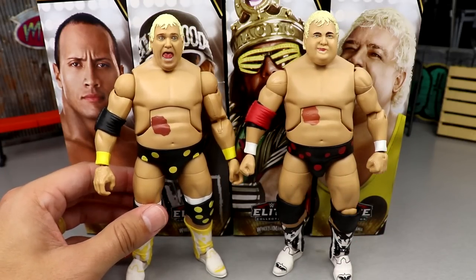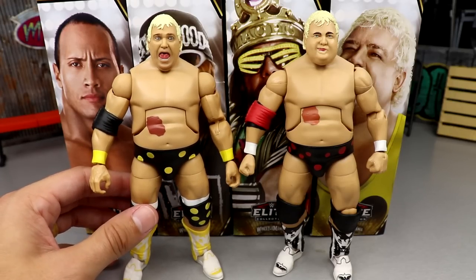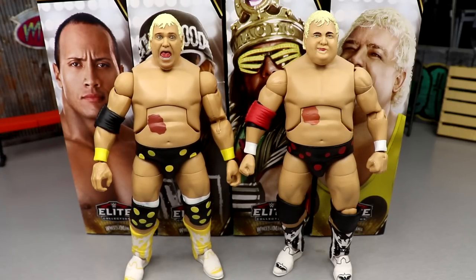For Dusty figure comparisons, we have the last Dusty Elite — I think it was Series 83 — and then the Elite 63, which was the first wave to feature interchangeable hands. You can see the differences — very similar yet so different. It won't be the last Dusty, I guarantee it, but it's cool to have a new Dusty Elite since we haven't seen one in quite a few series.